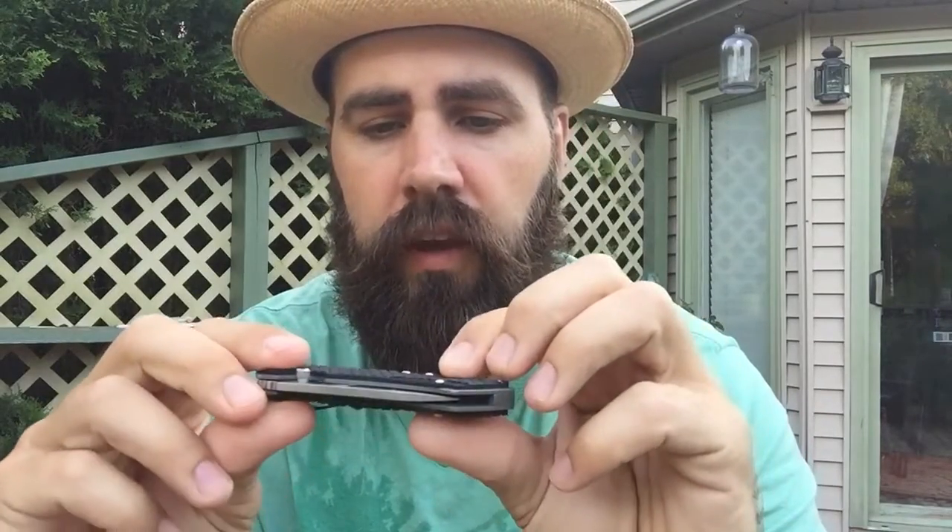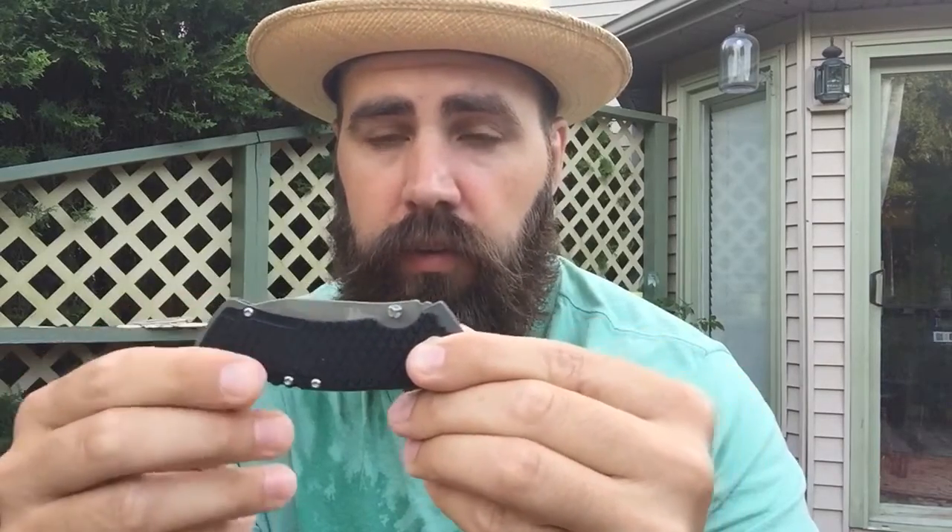I hadn't looked at it yet. I'd seen this knife on Knife Center — or the other knife place, Blade something maybe. There are like three versions. This one has G10, kind of like a plastic but considered really nice quality. They have an $80 version which is a 3.1 inch blade — in Michigan you can't go past three inches and be legal.